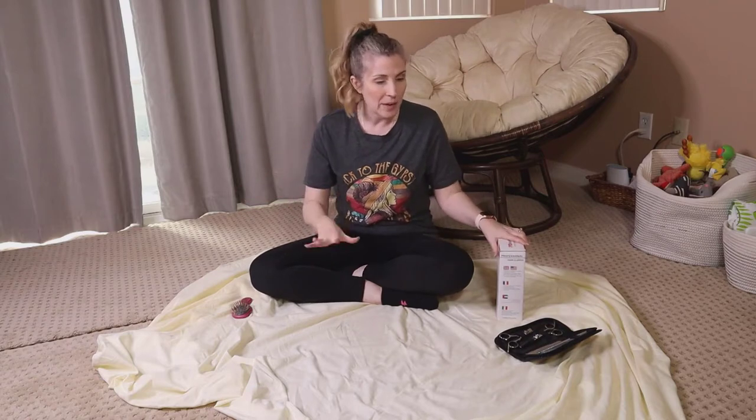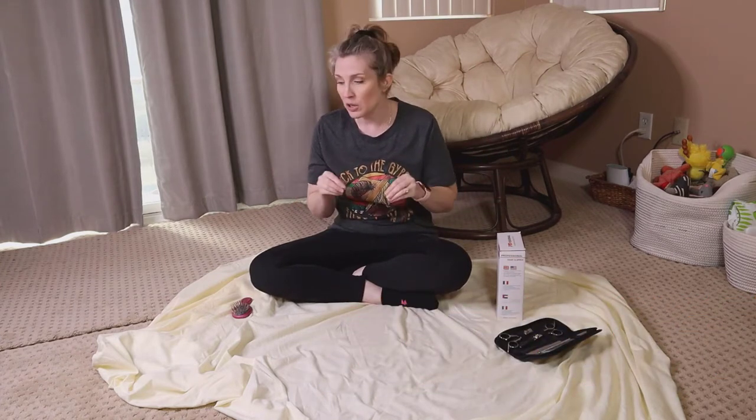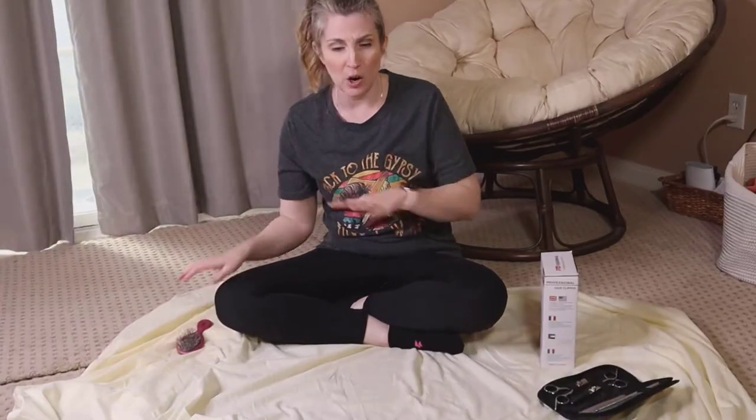Before we get too far in this video, make sure you give it a thumbs up. If you look down at that subscribe button and it's red, go ahead and click it and turn it gray. When that happens a bell will appear — click the bell, select all notifications, and that way YouTube can notify you every time I post a new video.